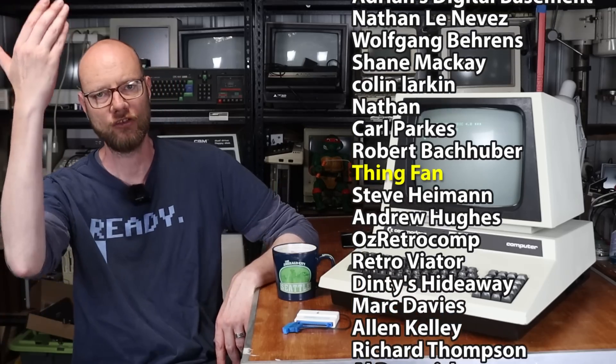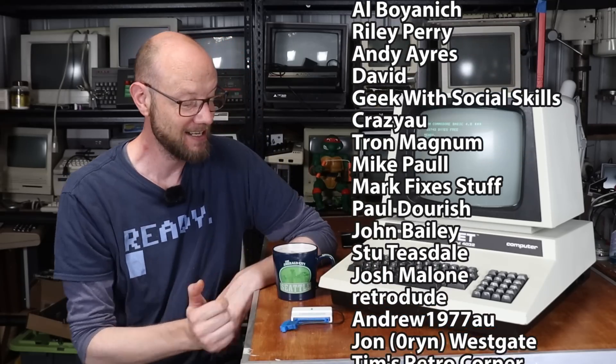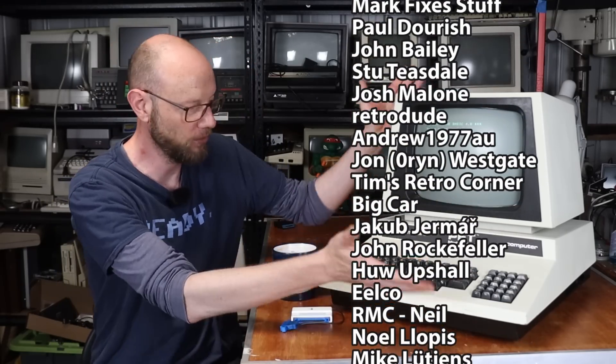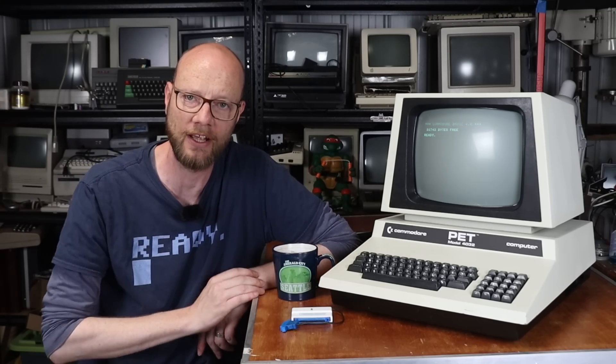I hope you found this interesting and useful. If you did, click like, subscribe, all the usual YouTubey stuff. As always, a massive shout out to my Patreons who are scrolling up the screen as I speak, because without them I wouldn't get loaned things like the SD to PET and I wouldn't be able to have dream-grail machines like this in my collection. If you'd like to help support the channel, there is a link in the description — but until then, I'll see you in the next one.